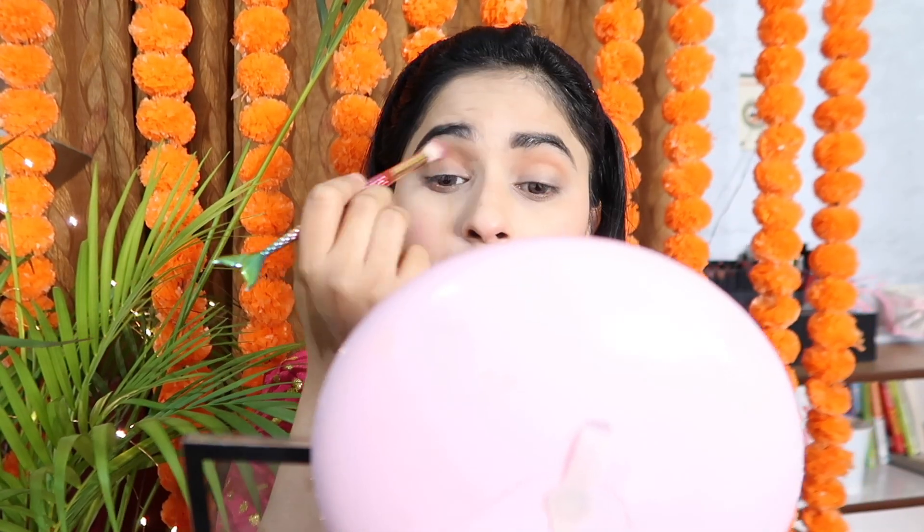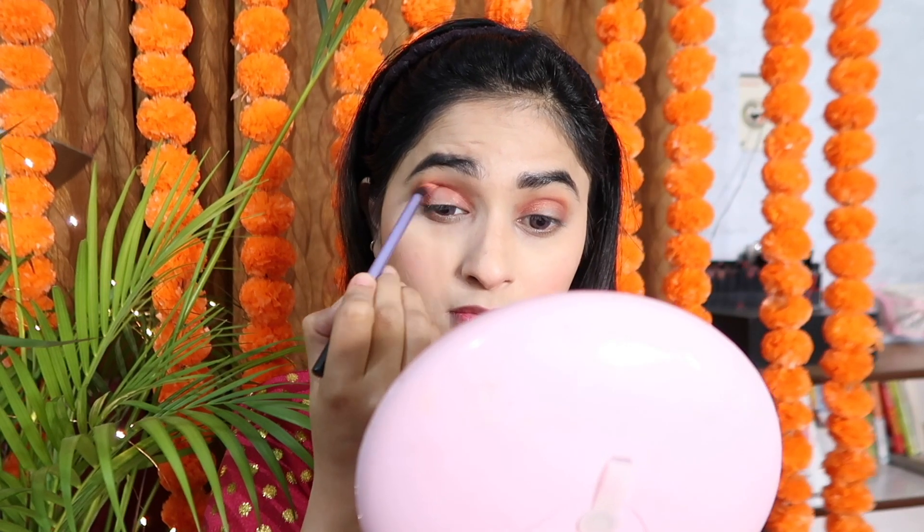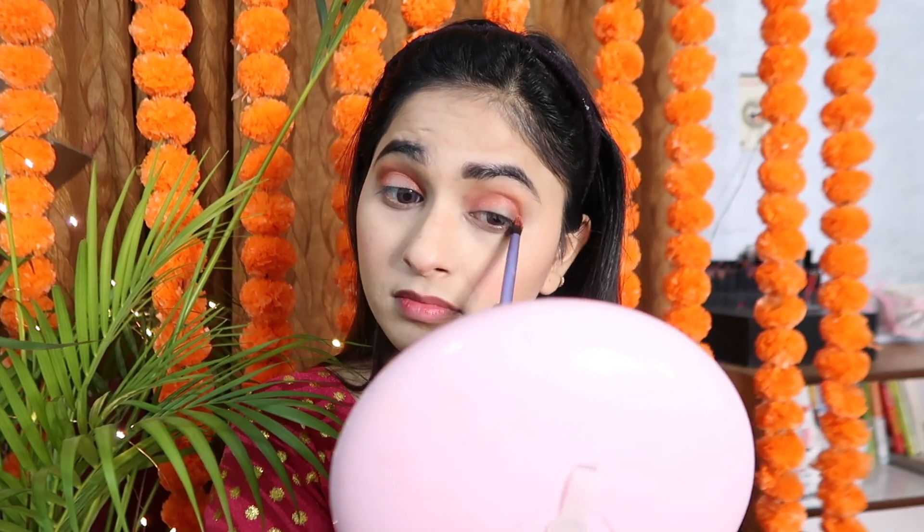After that, I will use the Glam 21 eyeshadow palette. First, I apply a lighter transition shade, then a little orange and a red shade, which is very beautiful. I apply it in the crease line with a tapered brush, then blend it out with a fluffy brush.